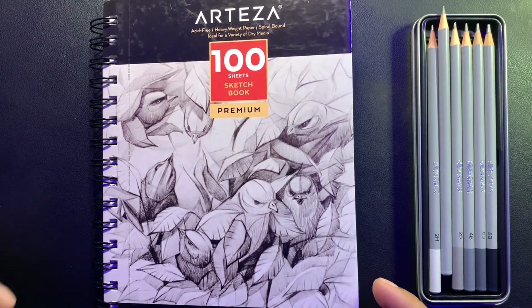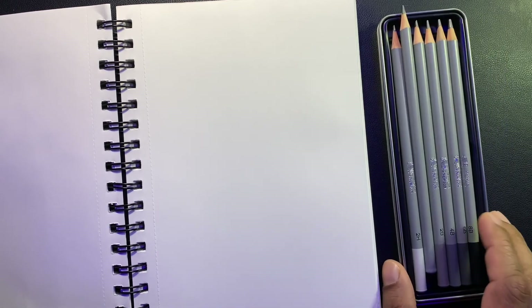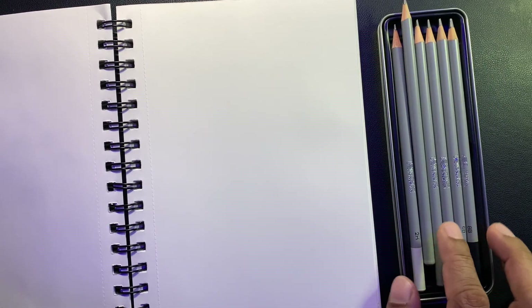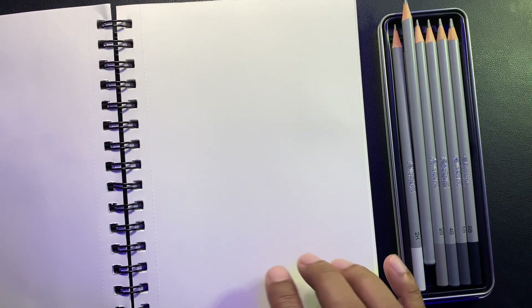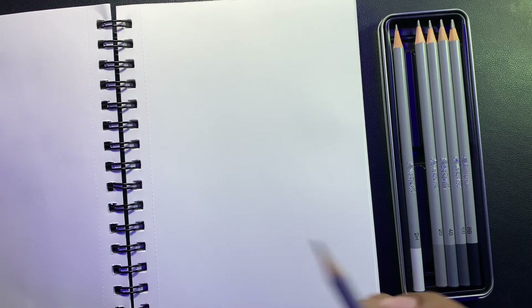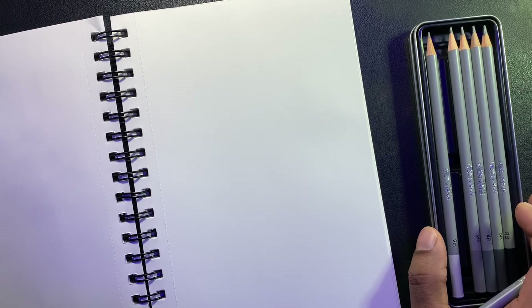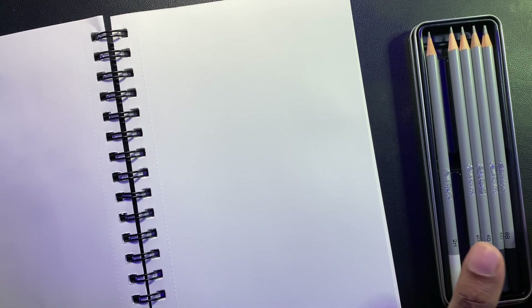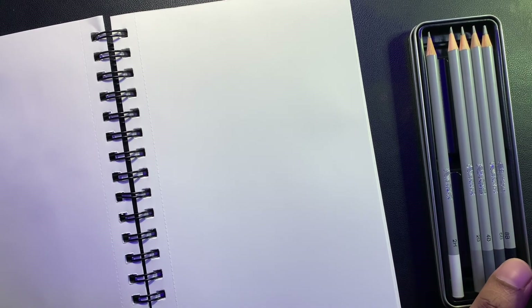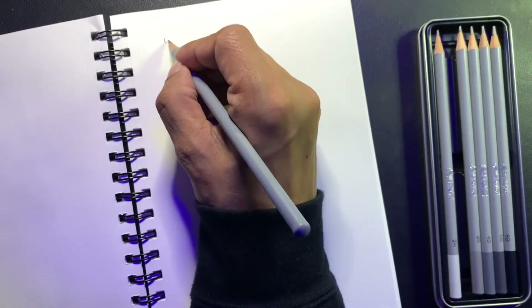Hello everyone! Today I'm going to show you how to practice lines and circles. If you've watched my previous video, I've shown you everything about these pencils and the sketchbook. Today let's jump into the practice of drawing. I will walk you through different shapes, sizes, basic lines, and circles. You just need to practice these — so let's do this.